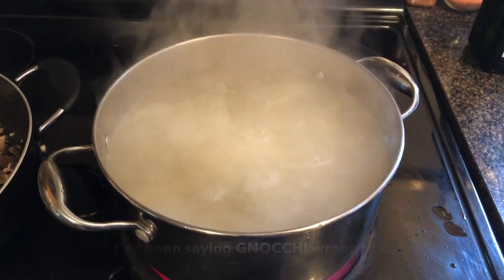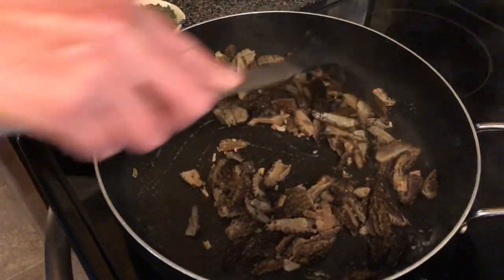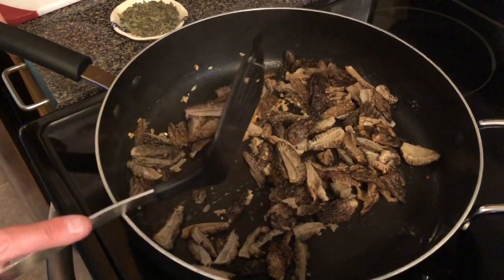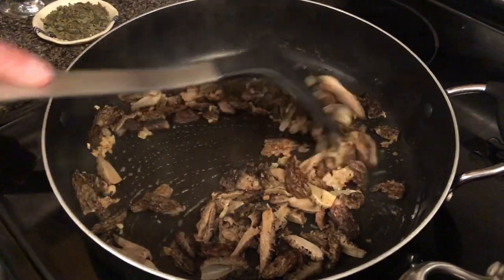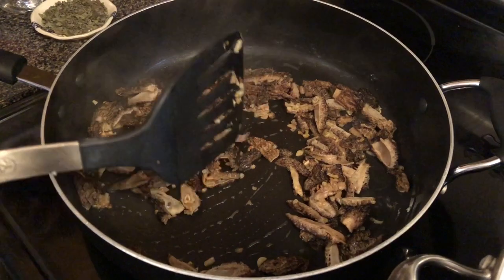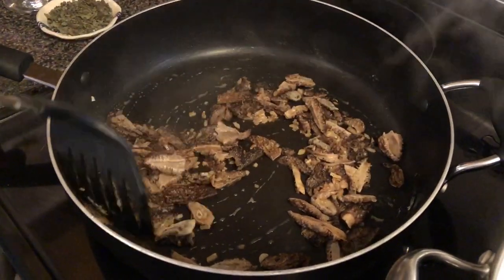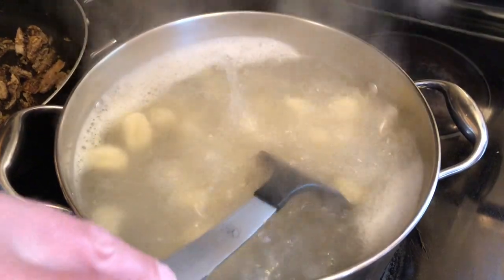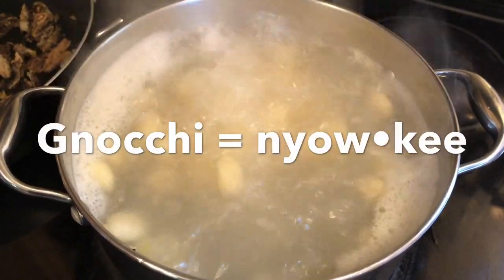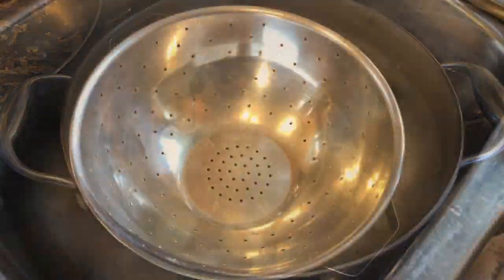Try not to burn yourself. So we've got the heat at about five here. How long do we cook these now? Just until they're cooked. Do they get crispy? No, you cook them, but then we're going to cover them in melted butter and olive oil, so they'll always be kind of nice and chewy. So we're cooking the gnocchi according to the package, which says basically two to three minutes. As soon as they start to float to the top, we'll strain them and then put them aside.